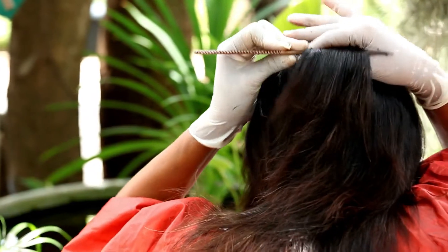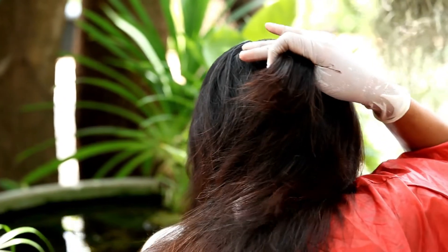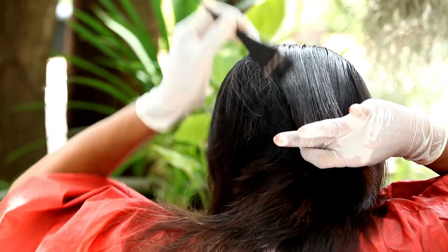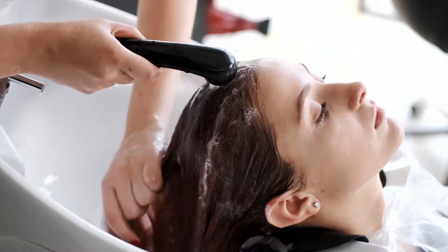Then, section your hair and start applying the mixture from the roots to the tips of your hair. Once all of your hair is covered, leave the mixture on for 1 hour. In the end, wash off with lukewarm water and shampoo.